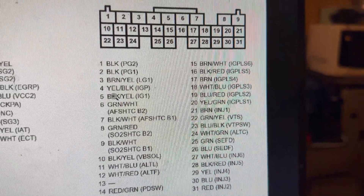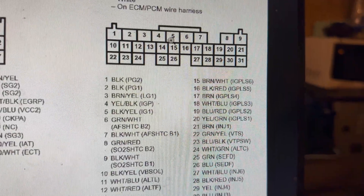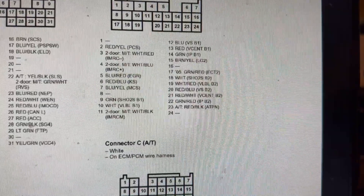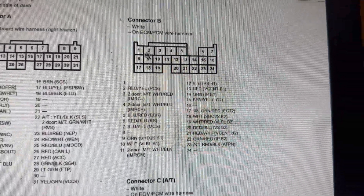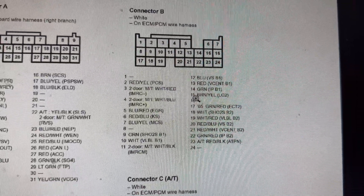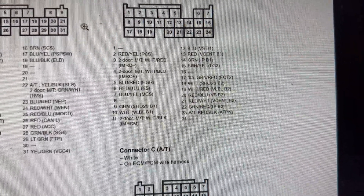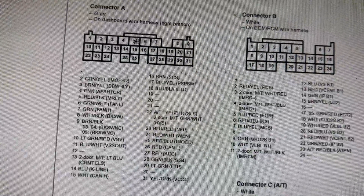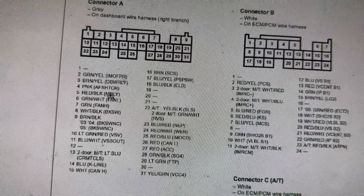Wire E5 is the ignition signal — the ignition signal to the computer could be broken. You might need to open up the steering wheel column and check if ignition cables are broken, or if the ignition relay is bad. Wire E4 is the power source. That covers all the wires on connector E — now let's move to connector B and connector A.